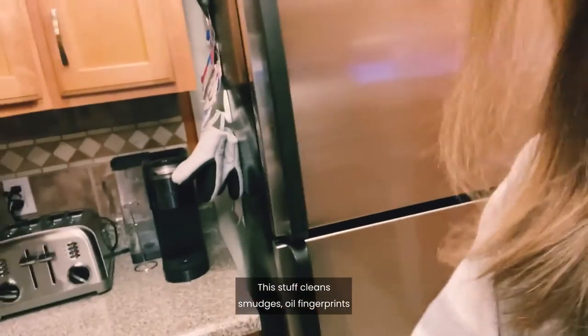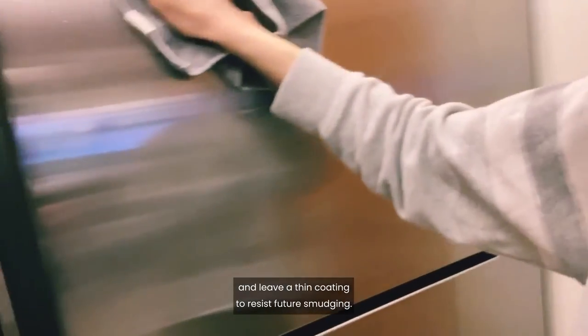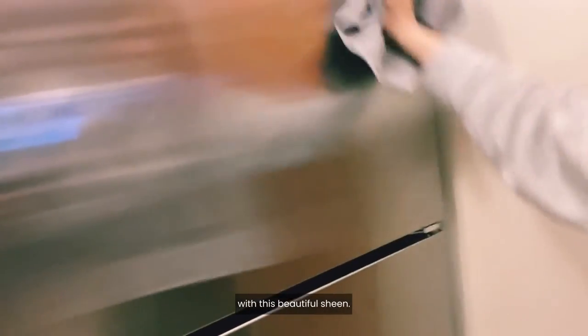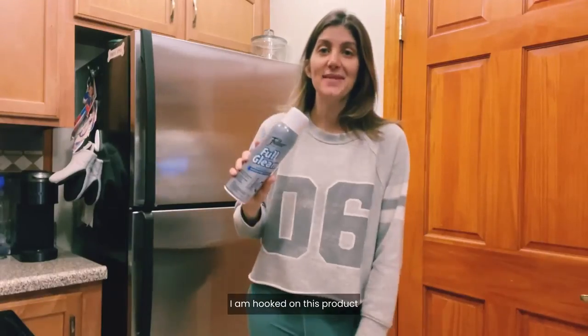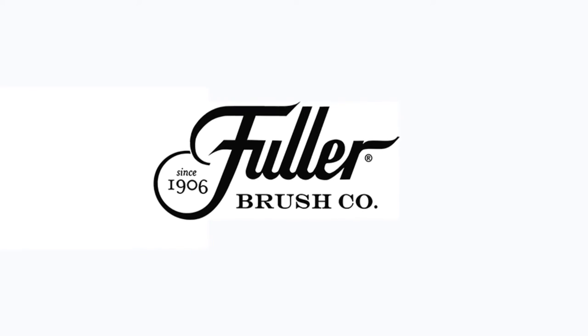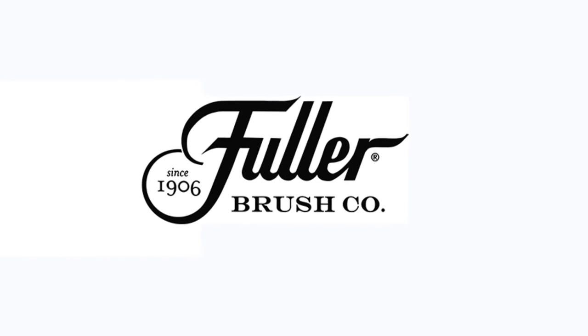This stuff cleans smudges, oil fingerprints, and leaves a thin coating to resist future smudging, and it just leaves all of my appliances with this beautiful sheen. I am hooked on this product and highly recommend to check it out for yourself. Thank you very much.